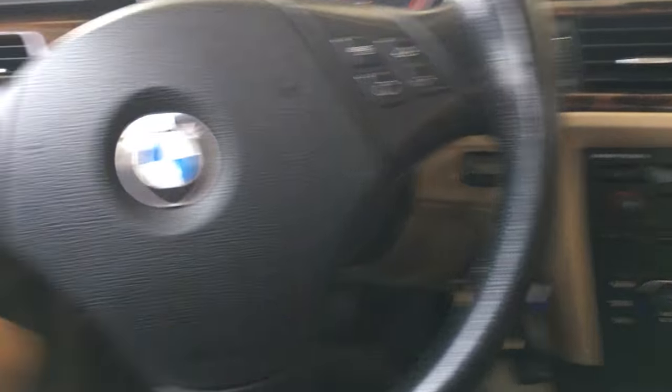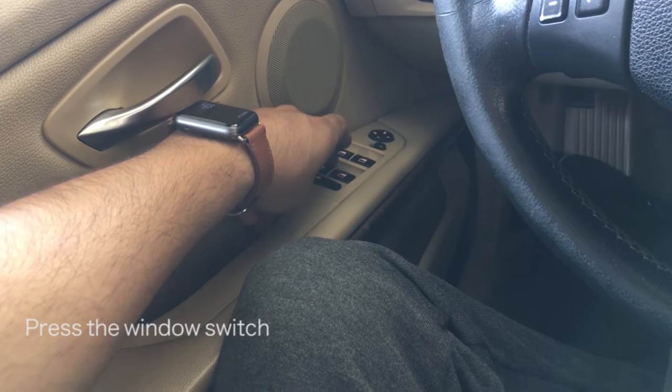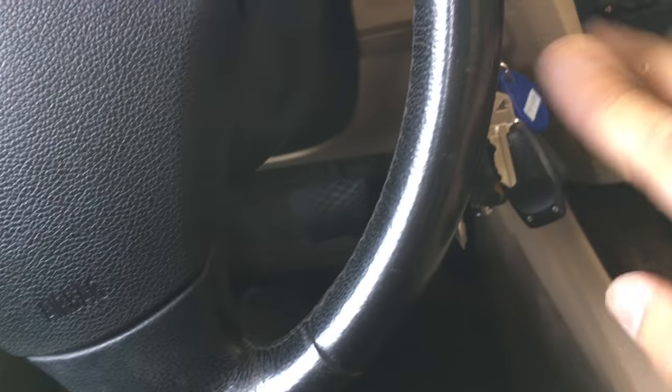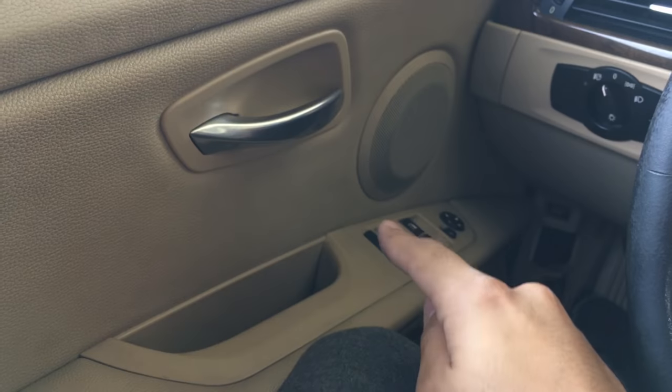It's fairly simple. You just have to put in your key and hold on to whatever window switch you want to reset. At the same time, you're going to turn on your ignition without turning on the car — so you're not going to put your foot on the brake. You simply put in the key and turn on the ignition while your other hand is on the switch.